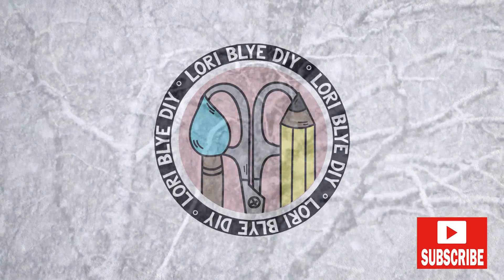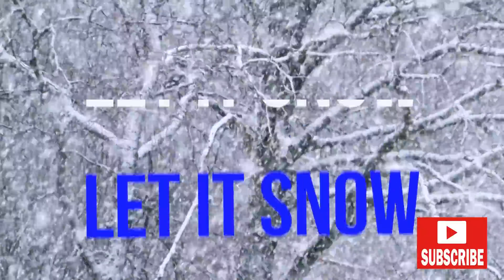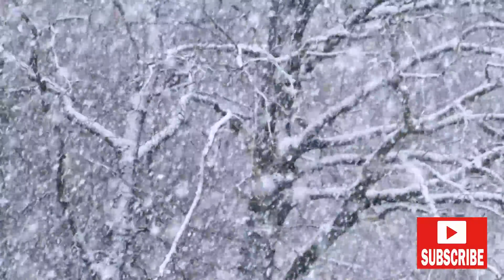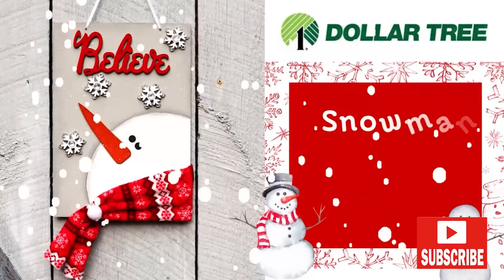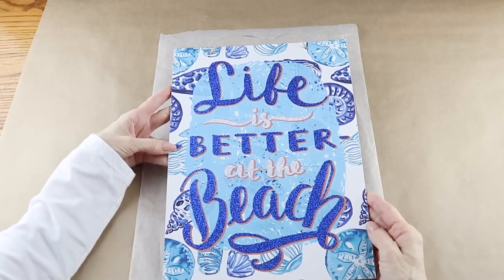Hey friends, thanks so much for stopping by today. My DIYs are inspired by the song 'Let It Snow' and they're all snow related. I really hope you enjoy them, so let's get busy getting started.